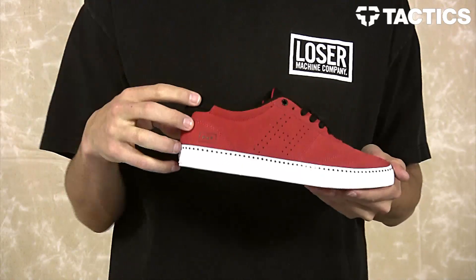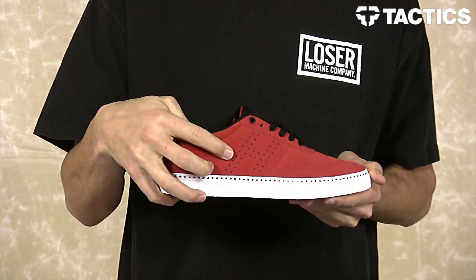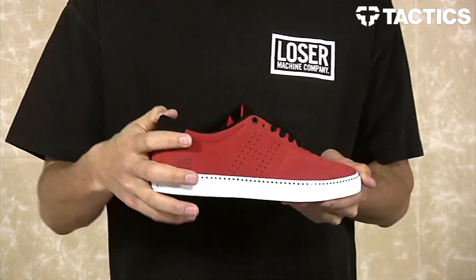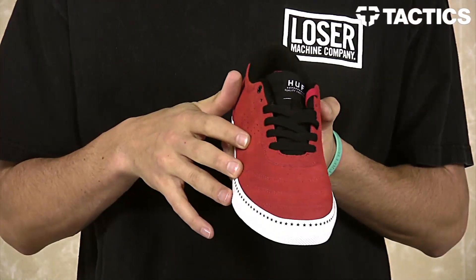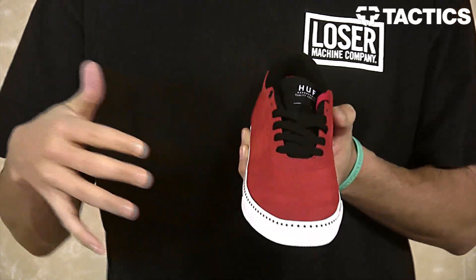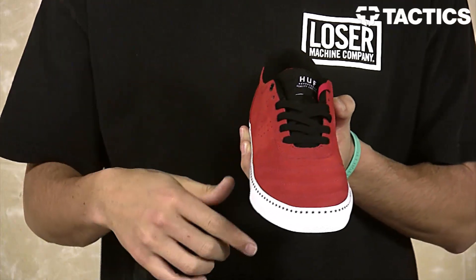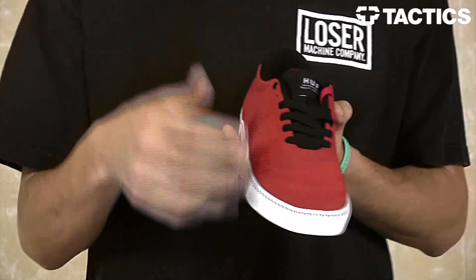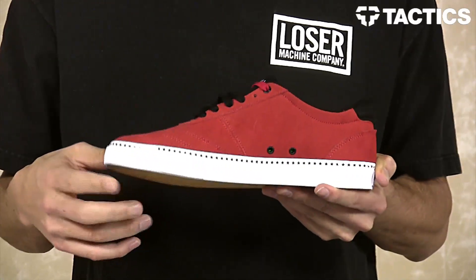As you can see it's got an all suede upper, with a perforated H right there on the side — this allows airflow in and out of the shoe so your feet aren't overheating. Going to the front of the shoe you can see a big one-piece toe cap; it looks like there are stitches but it's actually just faux stitches, so once those rip your shoe is not going to be falling apart. Also got a couple perforations right there on top of the toe box for added breathability, plus a couple little eyelets on the inside of the shoe.